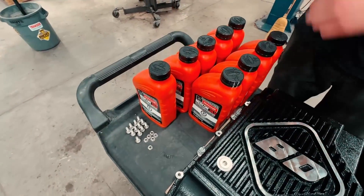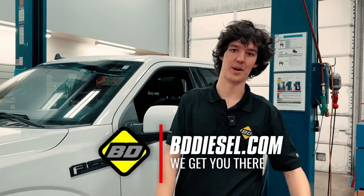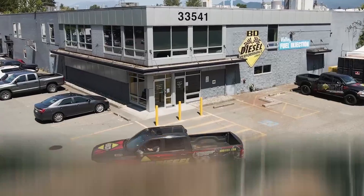Got a sweet, nice-looking pan on there and life's good. If you want to get your hands on one of these, go to bddiesel.com or your local distributor, and they'll hook you up with one of these guys.